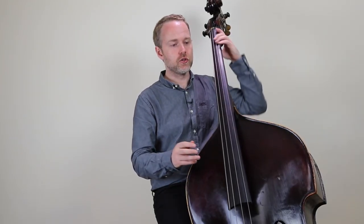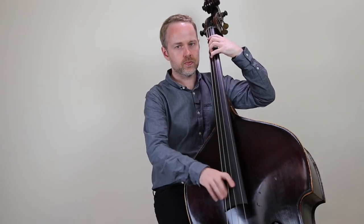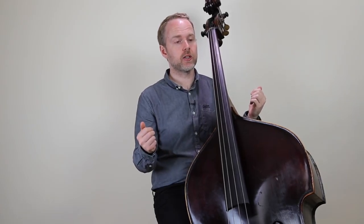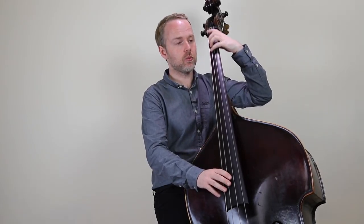Along similar lines to the last point, also try to double up the note. It gives you more room to think actually. If you're playing at quicker tempos, that's a great way of doing it. Practice playing three notes of the same and then a different one perhaps.